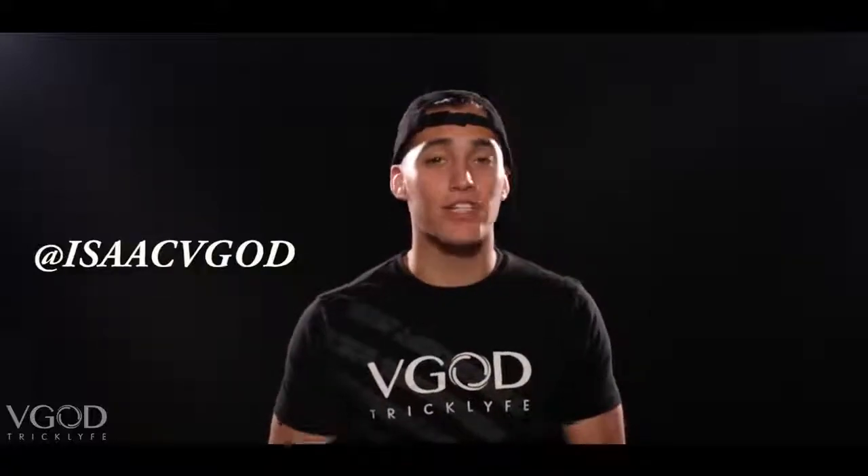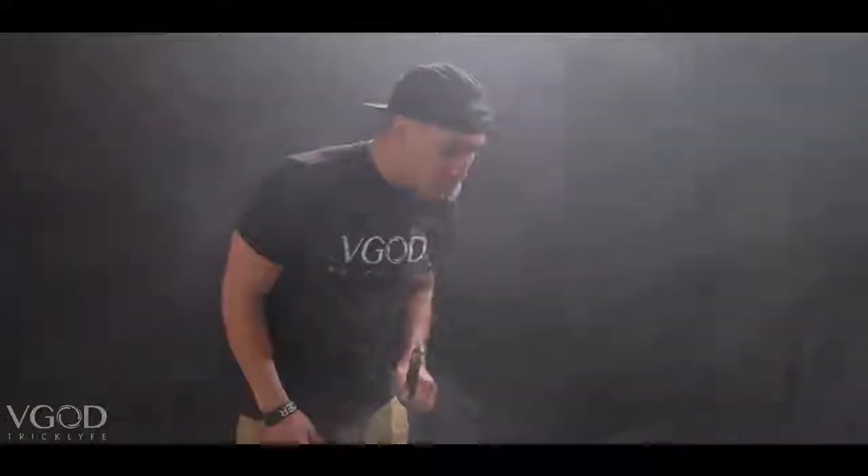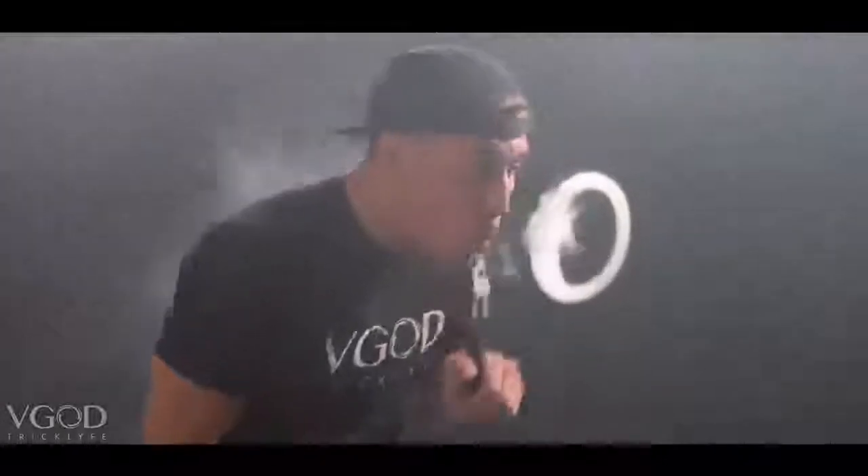What is up everyone, Isaac Perez here, also known as Isaac V God on Instagram, Facebook, and Twitter. I'm here to bring you a tutorial on the lasso. What a lasso is: you blow out an O, you blow another O through that O, and the second O that was blown through wraps around the first one and then makes this weird lasso-looking effect. It's kind of hard to explain, so I'll just show you right now.